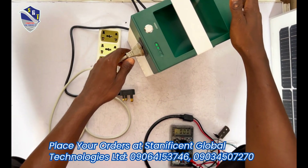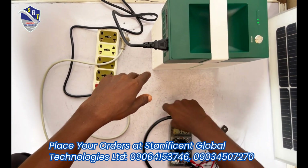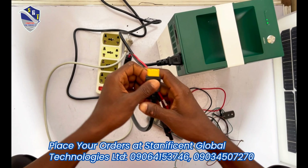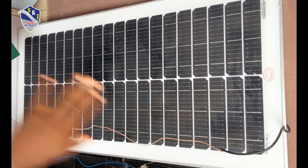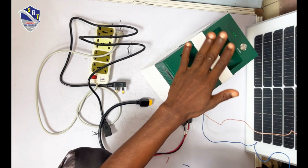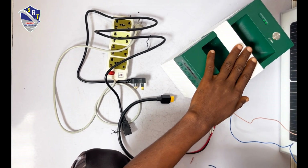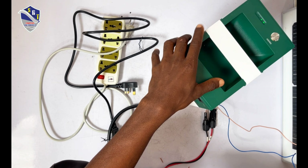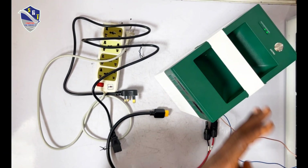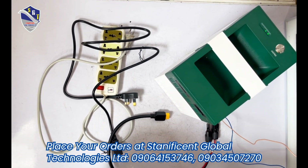We're done with the AC input and AC output, so now let's move to the PV input. The PV input comes with a PV cable. You can see the PV cable and the PV input ports. The requirement for the PV input is a 200-watt panel, with a voltage range of 12 to 36 volts. The maximum PV voltage should not exceed 36 volts, or it will damage the solar generator. You can use a 150W or 100W panel, but it should not exceed 200 watts.